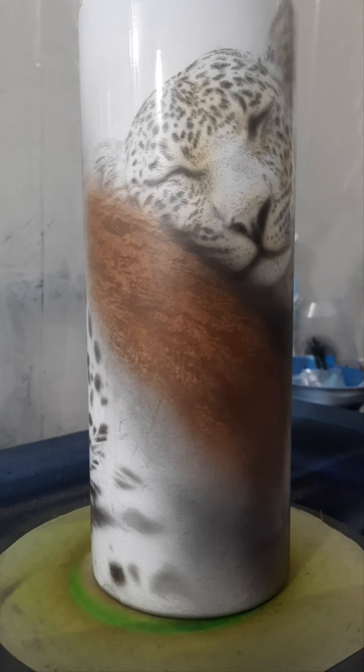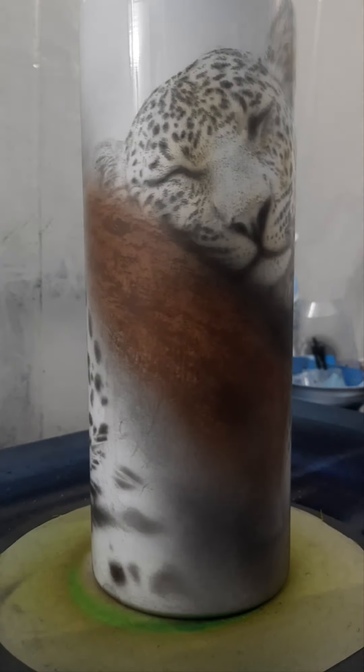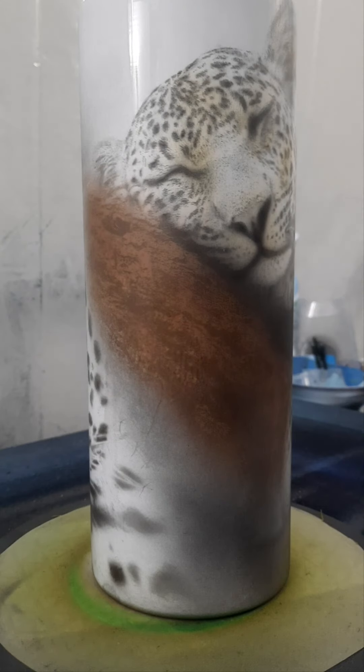Sorry for the camera glare. Let me see if I can help with that. Much better. Reference photo.